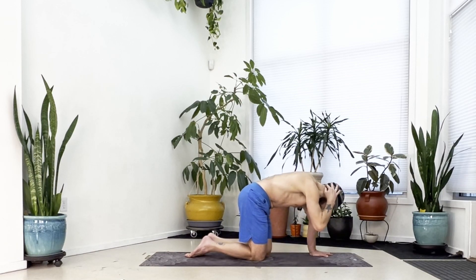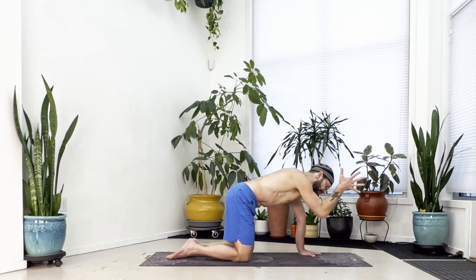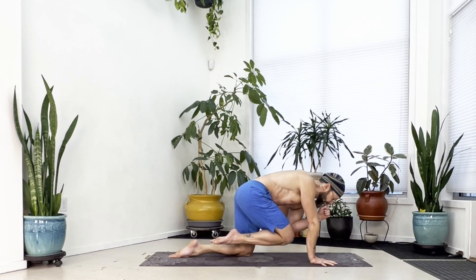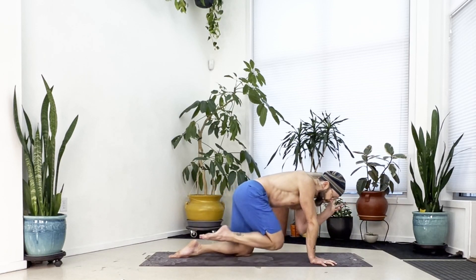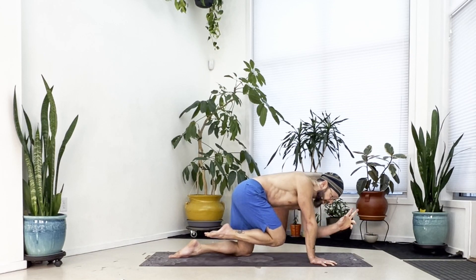We'll take this on the other side. Wrists at the shoulders, knees under your hips. Just look down, extend the crown of the head forward. Reach your left arm forward, extend your right leg back. Take an inhale. Exhale, squeeze in — elbow to knee. Inhale, reach. Exhale, elbow to knee. Inhale, reach. Exhale, elbow to knee. Inhale, reach. Exhale, elbow to knee again. Inhale, reach. Exhale, elbow to knee one more time.